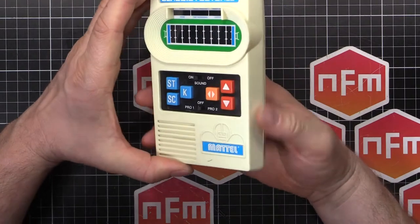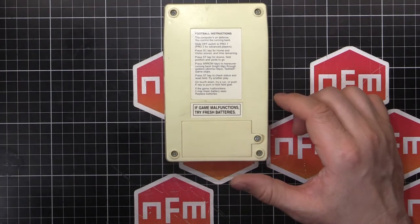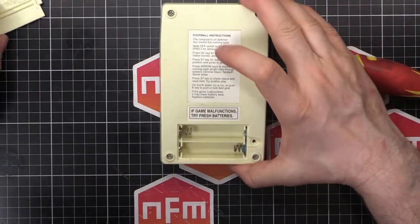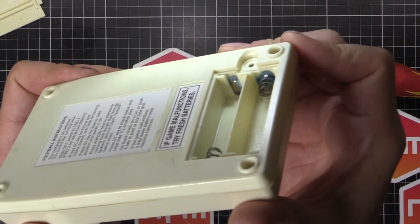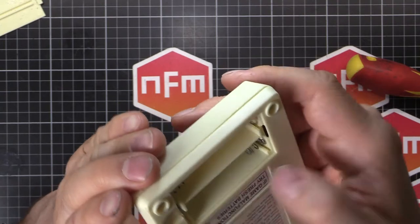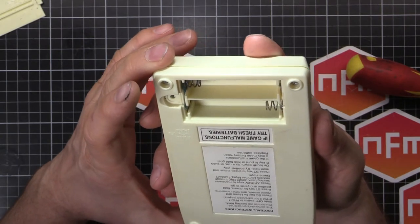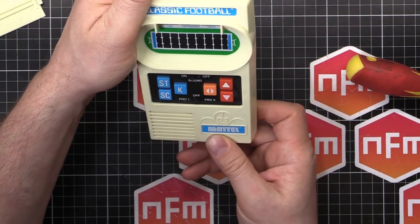I'm going to assume it's going to have the usual corrosion on the battery terminals as these things so often do. So we'll take the battery door off — and yep, as I suspected, it's got that green nastiness there. The ends are kind of sort of clean, so we might get something if we put some batteries in. I'm going to put some batteries in straight away to see if we can get something on the screen. Then we'll take it apart, because I don't want to break it before I've tried it.